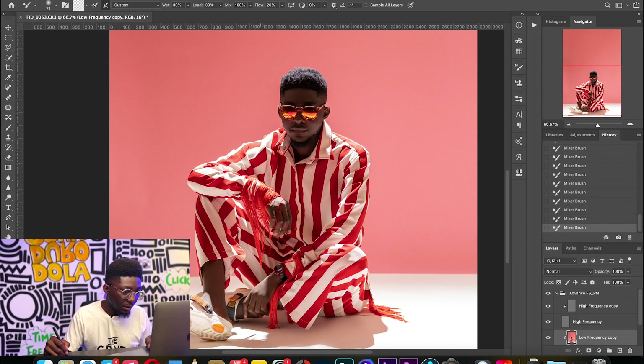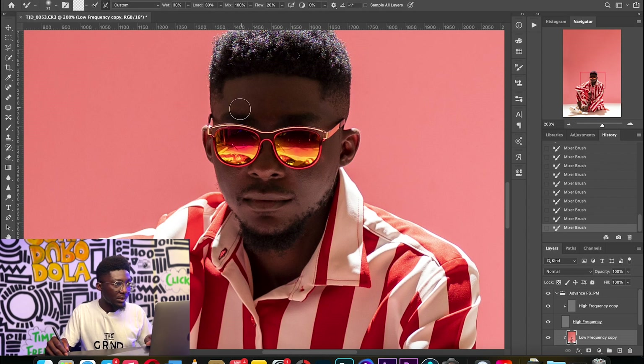I'm using the Mixer Brush on the frequency separation layer. You can find the settings up here — I'll share what settings work best for your Mixer Brush. This works every time. You might not notice a lot of difference, but I can see it happening.